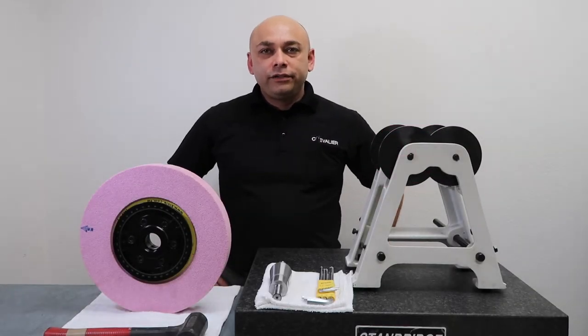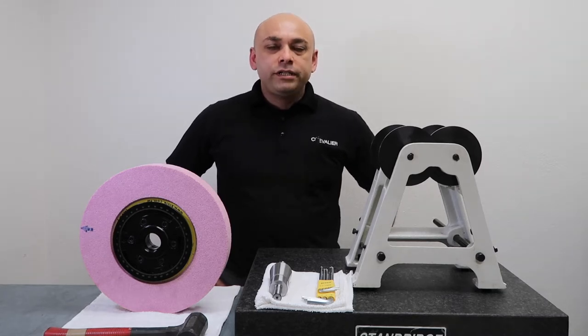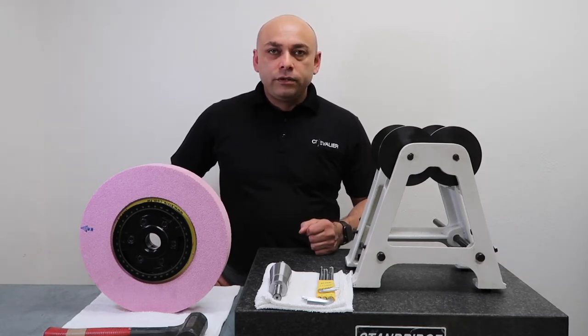Hello, I'm Henry Avila with Chevalier Machinery, and today I'm going to demonstrate manually balancing a 14-inch wheel. First, I'm going to start off by explaining what tools would be needed for balancing the wheel.